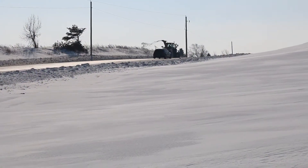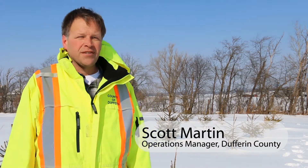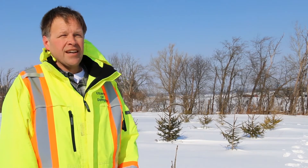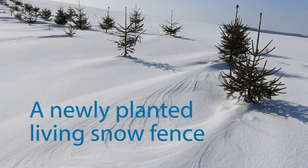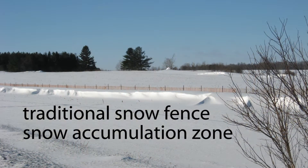Living snow fences provide a lot of safety for road users — they minimize drifting and blowing snow hitting the road, prevent high banks, keep snow back in the fields and tree lines, allow us to use less salt and chemicals on the road, and make better visibility for drivers.